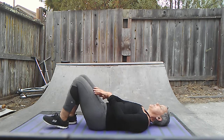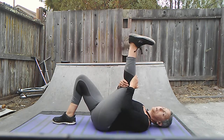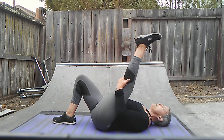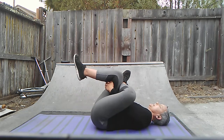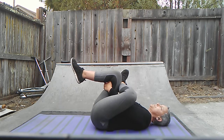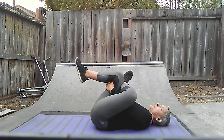Same thing for the other side — bring this knee in, circle that ankle all the way up to the top. Point and flex, point and flex. Then cross it over and bring that opposite knee right in. Again, great low back stretch — this is number one. If you don't do any other stretch, this would be the one to do. You could even do this in the morning before you get out of bed.